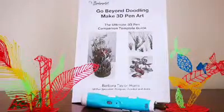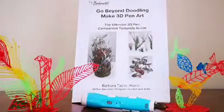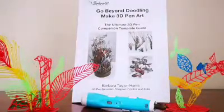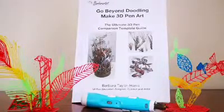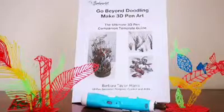This book is the perfect companion for anyone who wants to improve and learn new skills with a 3D pen. The book contains a thorough and in-depth guide of the many different techniques and how to master them.